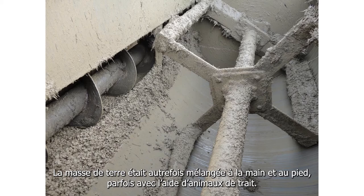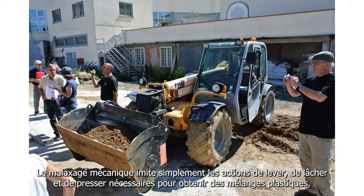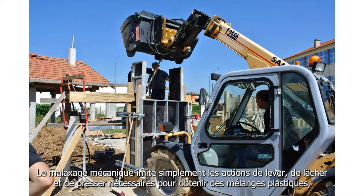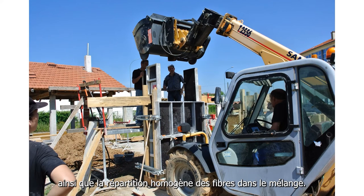Traditionally, mass earth was mixed by hand and foot, sometimes with the help of draft animals. Mechanically mixing simply mimics the lift and drop and force to ensure even wet mixes and the distribution of fibre through a mix.